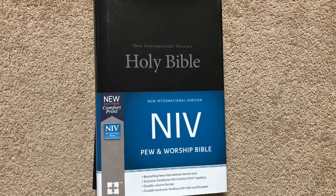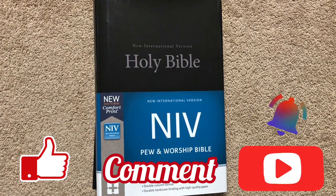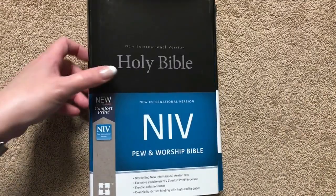Hi everybody, today I'm going to do another Bible review. Before we get started, please make sure that you like, comment, and subscribe, and hit that little bell so that you'll be notified when I upload a new video.